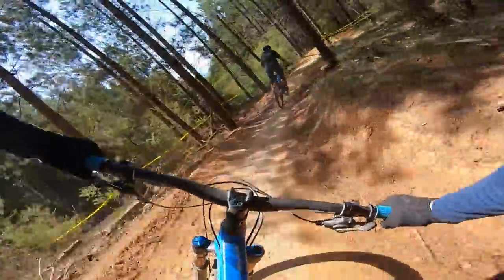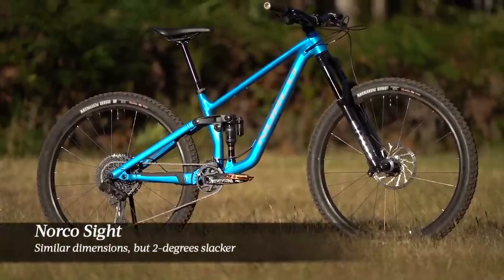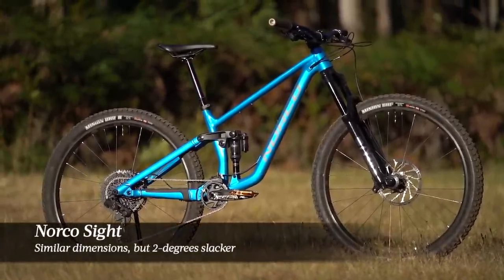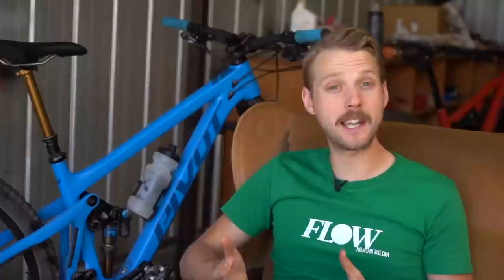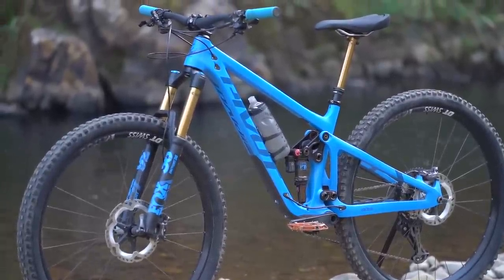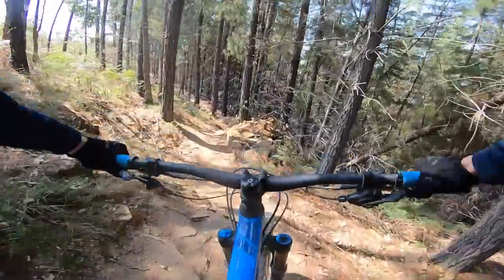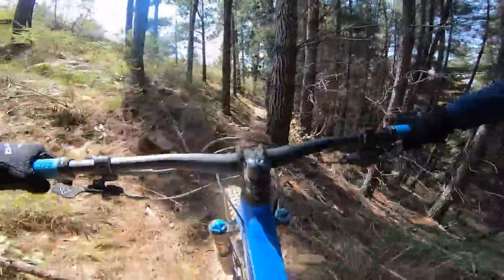On higher speed singletrack, the Switchblade is an easy handling bike. Compared to slacker bikes I've tested lately — specifically the Norco Sight, which has similar dimensions but a 2-degree slacker head angle — I found I didn't have to lean the Switchblade over as heavily through the corners. I also didn't need to exaggerate my weight distribution over the front tyre just to keep it sticking on less steep terrain. With the shorter front end though, the Switchblade doesn't feel quite as planted when riding really steep, wide open descents. A slacker head angle would no doubt help here, but it would result in compromised performance elsewhere.